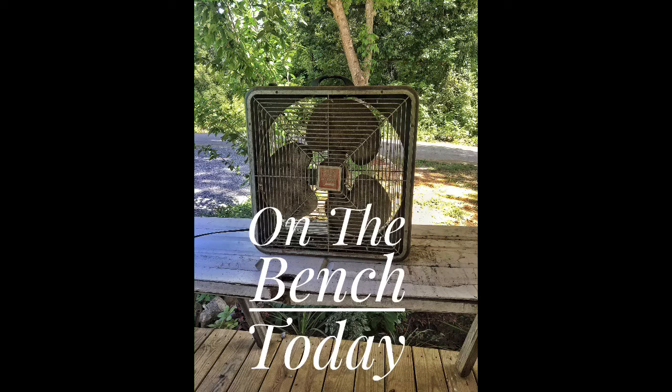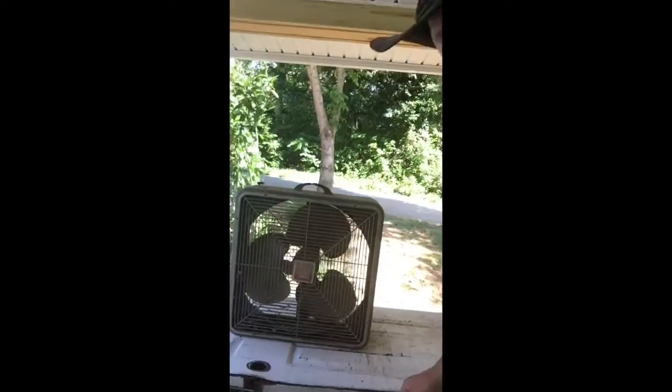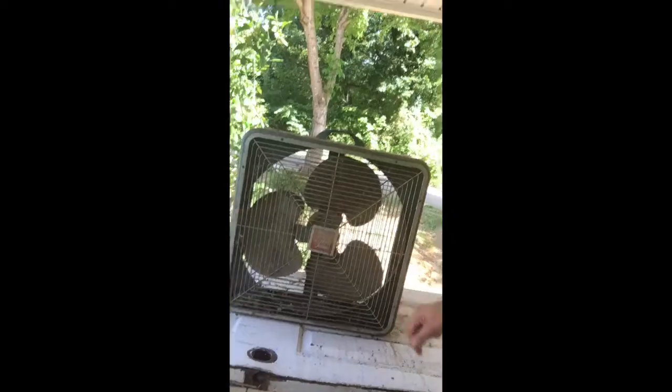Let's fix a dead fan. Howdy guys, how you doing? Welcome to another episode of On The Bench. Today on the bench, we have a fan. Are we seriously going to work on a fan, Michael?